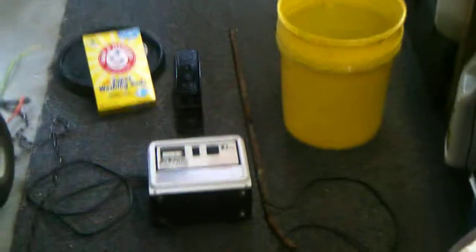Alright YouTube, we're continuing the series on how to restore a hand plane. As you can see before me, we have all the stuff we need for electrolysis.